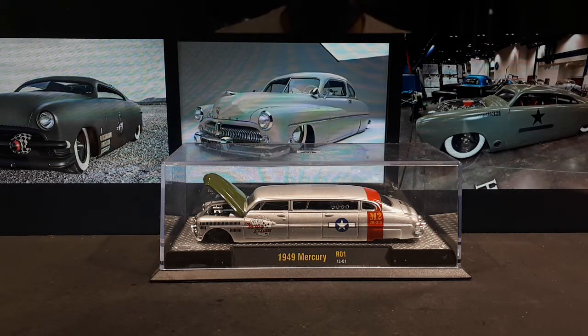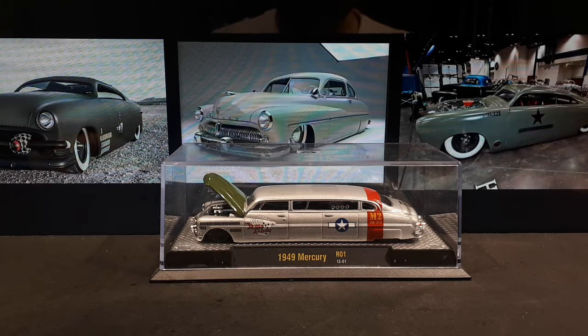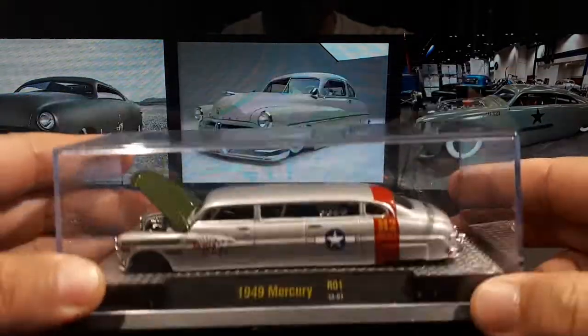Hello M2 machine and limousine fans. Today we are finishing up the six castings I'm trying to collect from this limousine auto stretch rods series from M2. This is the Mercury 8, or 1949 Mercury as it's known by everyone else, and I picked it up loose off eBay.